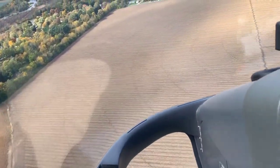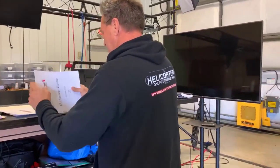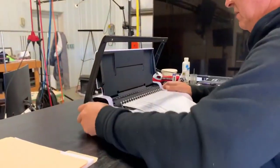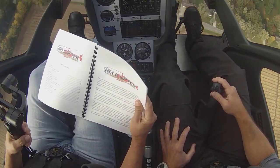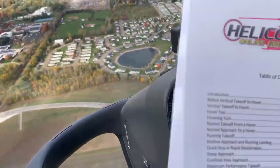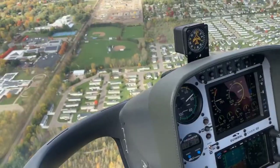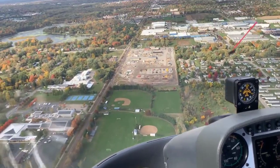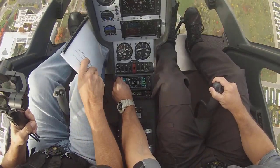Before we get started on the autos, I want to show you something really cool we just downloaded today — a new maneuver guide. It's a free PDF; you can go down in the description box below and get a copy of it. Compliments of our operations manager Brian Rutledge, based off the downloads inside the private pilot section of Helicopter Land Ground School. You can see the list of different maneuvers — pretty cool. Print it off if you like.